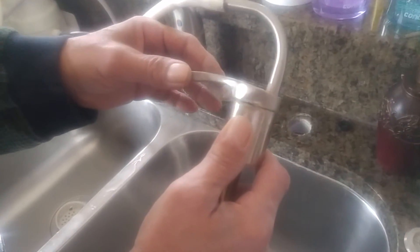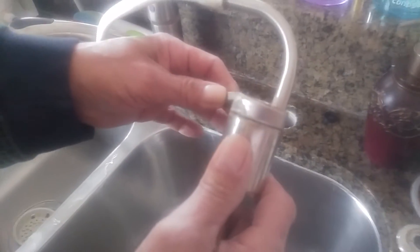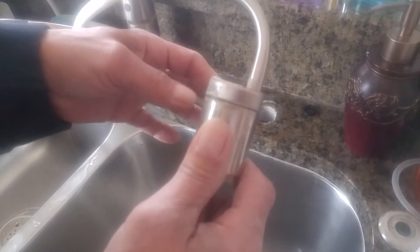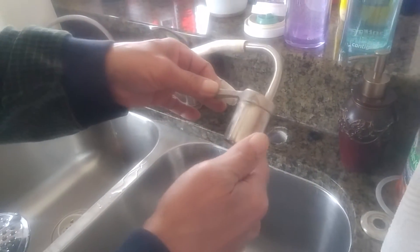The water is so damaging, it's eating the metal on this valve. This is before the filter. So it's working correctly, but it's just eating it alive.